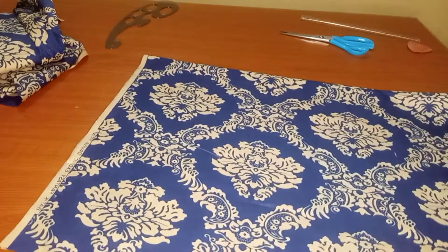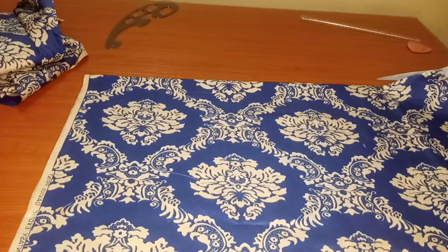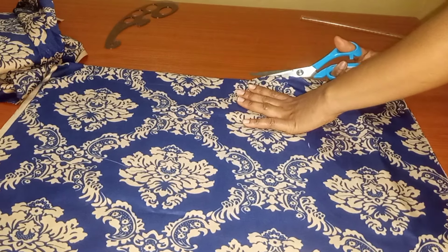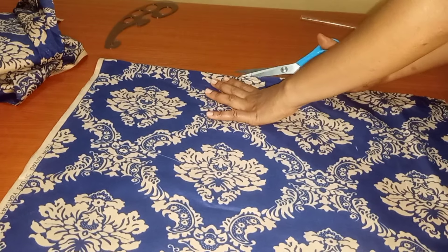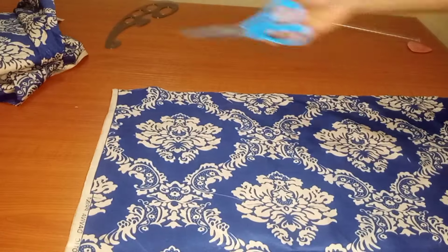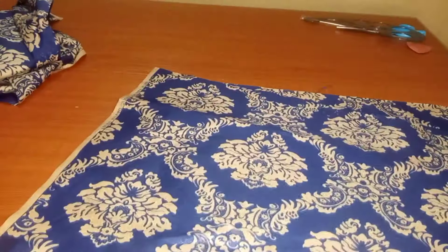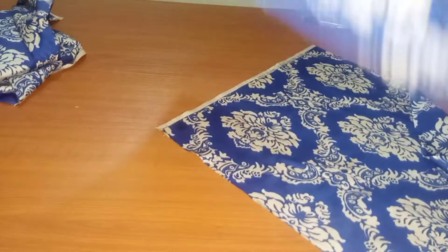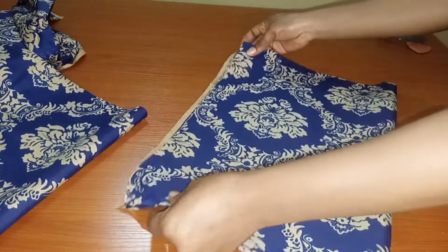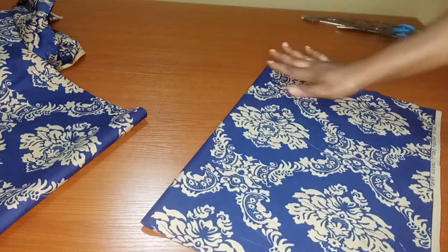I'm done cutting. I'll go ahead and fold it, then separate it to get the back and the front pattern — one will serve for the front and one will serve for the back. Please try to watch this tutorial to the end so you can catch up with everything. I'll drop one piece and work with just the remaining part, folding it into two.